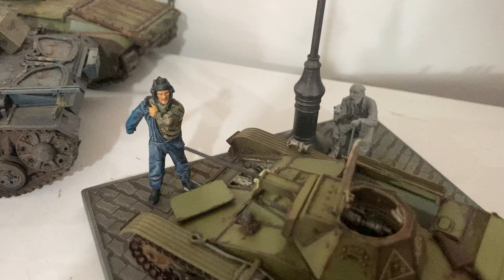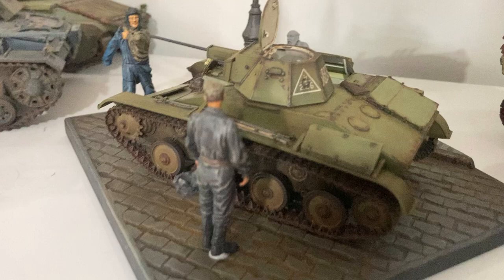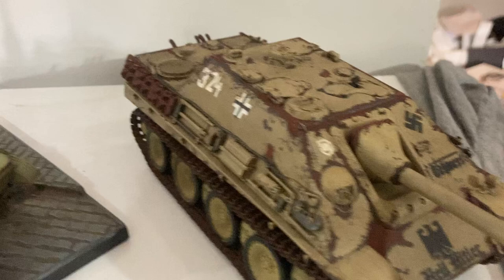Happy Saturday morning, my friends. I've been working on some figures, so getting this finished — I've got the second tanker ready to go. I built a peasant man to be looking at the tank, looking at what these two are up to. So that's going to be the final layout there. Got the T60 stuck down, so that's stuck onto the base with superglue — won't come off now, which is cool.